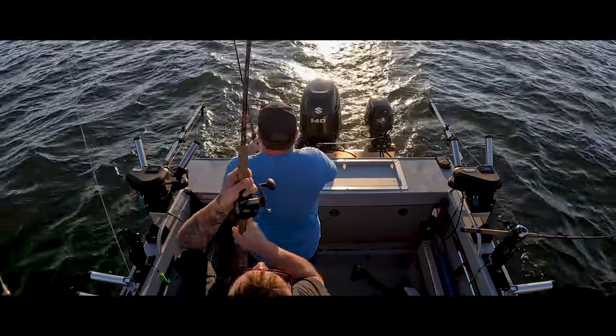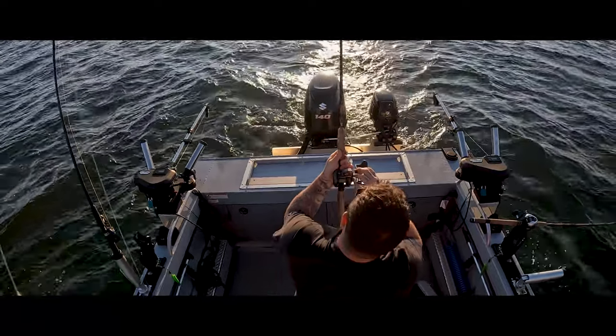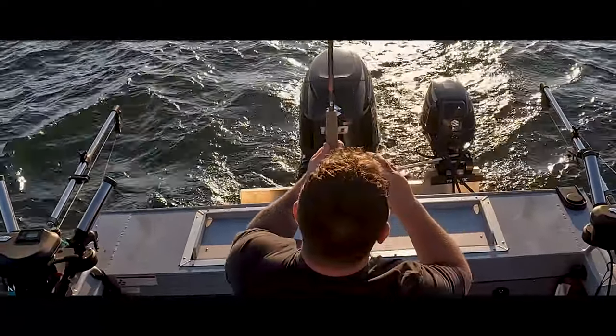You hooked up? Yeah, I got one. Stop, stop. Oh yeah, I got one! Nolan, grab the camera.